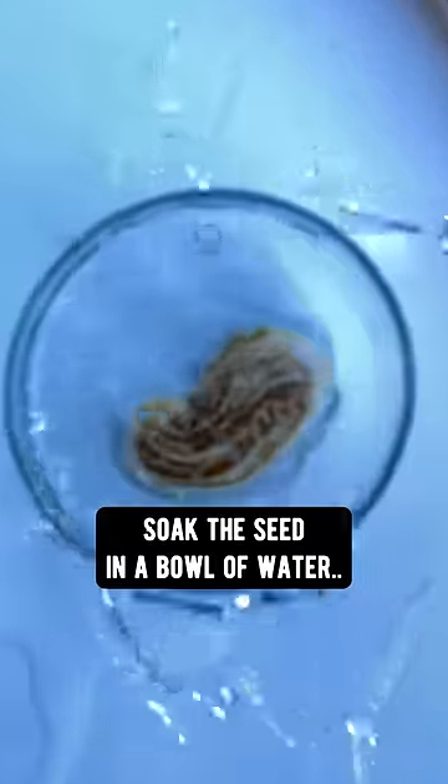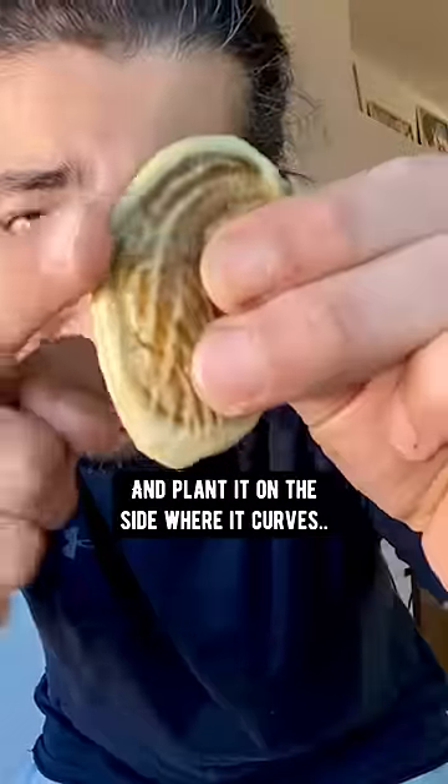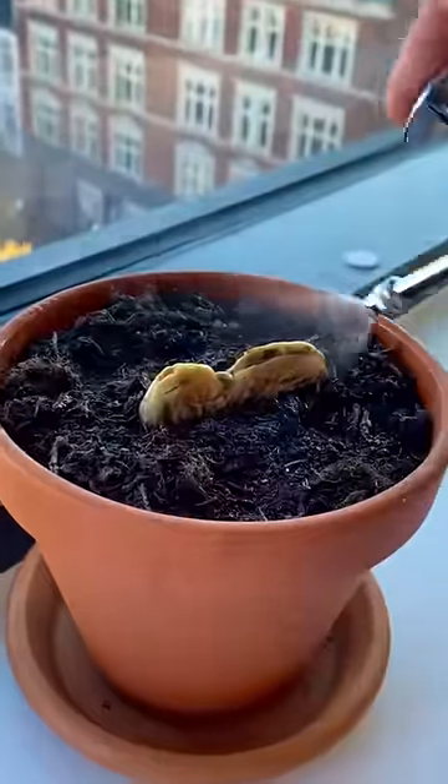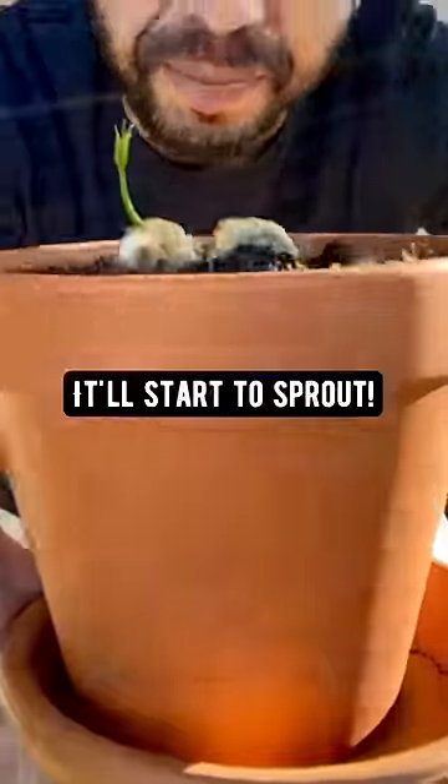Soak the seed in a bowl of water for one hour. Then grab a pot with soil, grab the seed and plant it aside where it curves. Water it. Cover it with a bottle or a bag for humidity. Pretty soon it'll start to sprout.